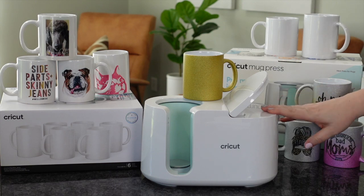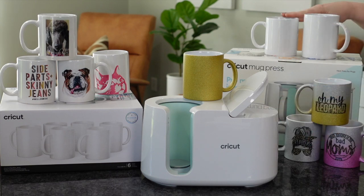Hi guys, it's Crystal. Welcome back to my channel. Today we're going to be talking about the Cricut Mug Press.